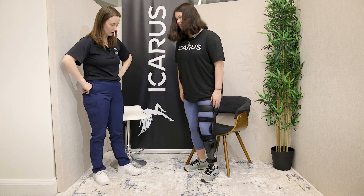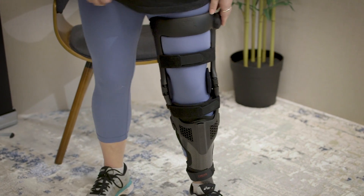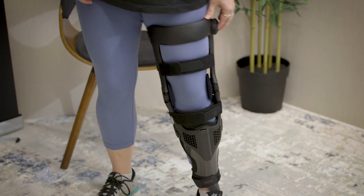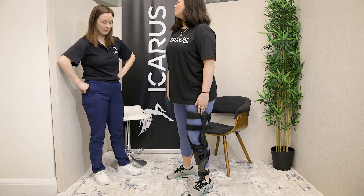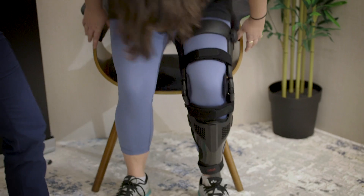Conduct a gait assessment to evaluate the KAFO's functionality. Observe the patient's walking pattern and ensure smooth and natural movement. Address any issues, such as excessive knee flexion or drop foot, by adjusting the KAFO or tensioning system accordingly.